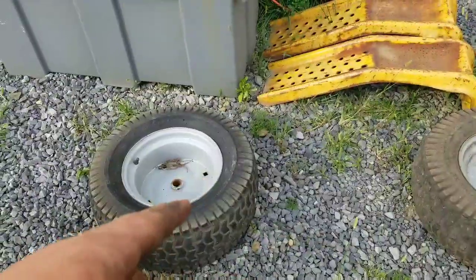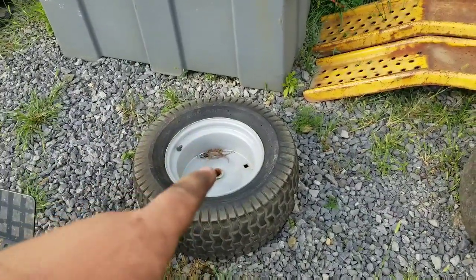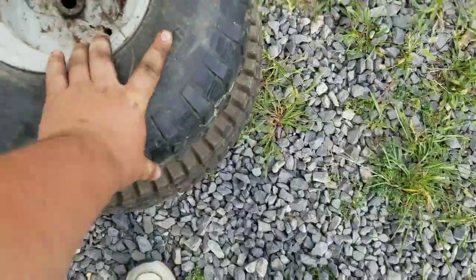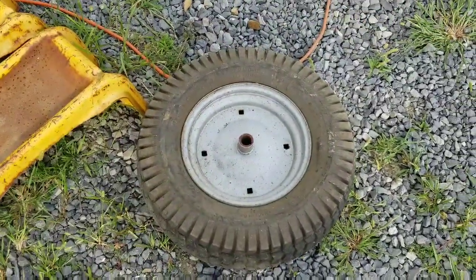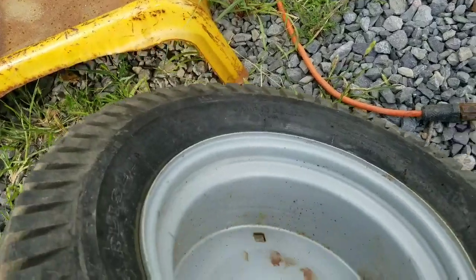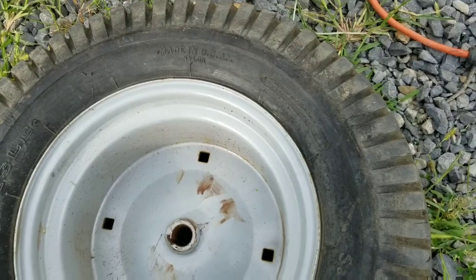The mower — garden tractor — came with huge tires and rims. Here's a little size comparison. They're big; they're 23 by 9.5 by 12s, which on the Husqvarna I'm running that size tire, except it's actually 10 wide instead of 9.5.